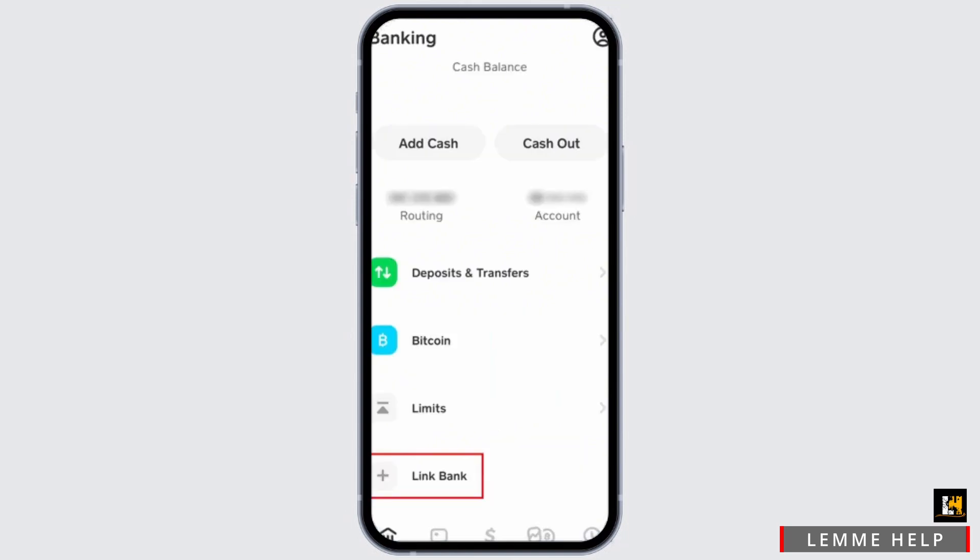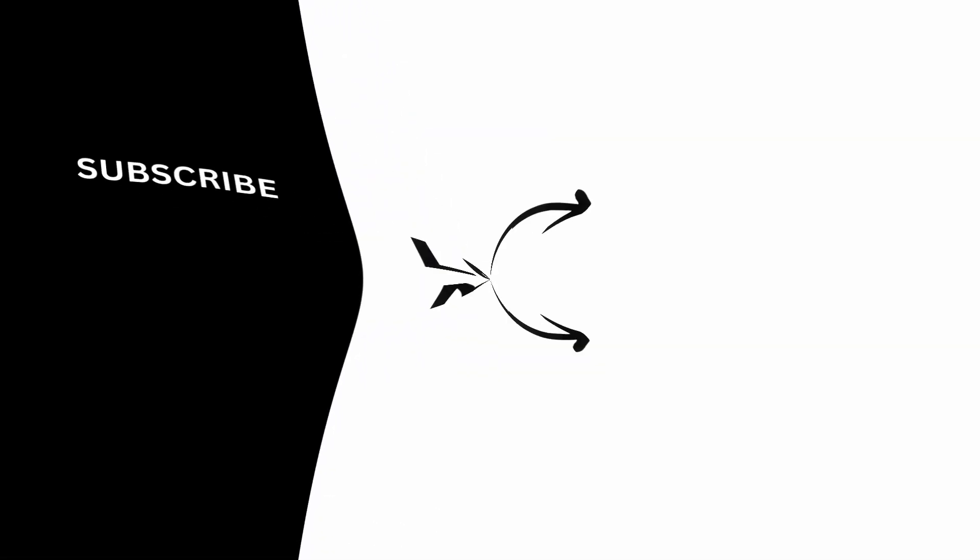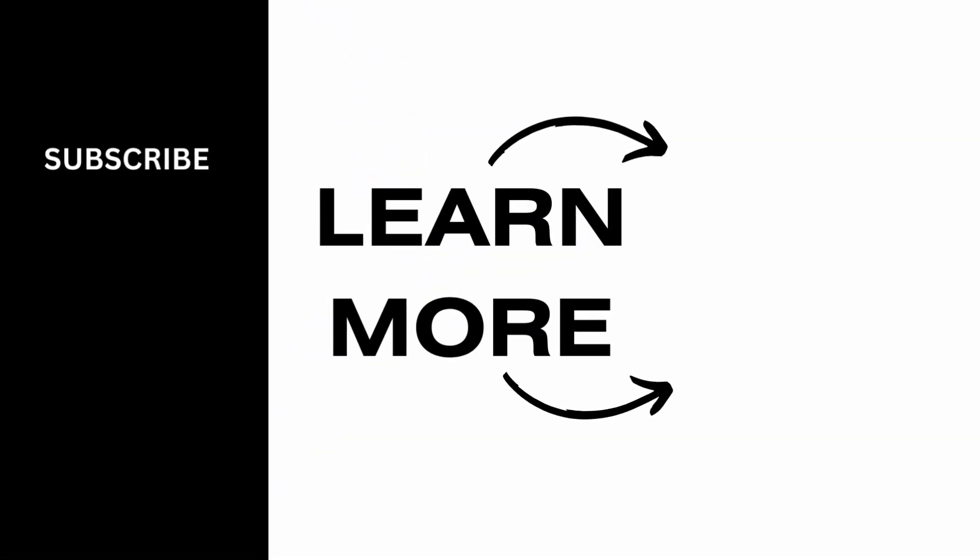Hopefully someday Cash App will recognize Visa gift cards like any other credit or debit card, but for now you can only do this by a secondary or indirect way. You will not be able to directly transfer money from your Visa gift card to Cash App. That's a wrap for this video — we hope you found it informative, and thank you so much for tuning in.